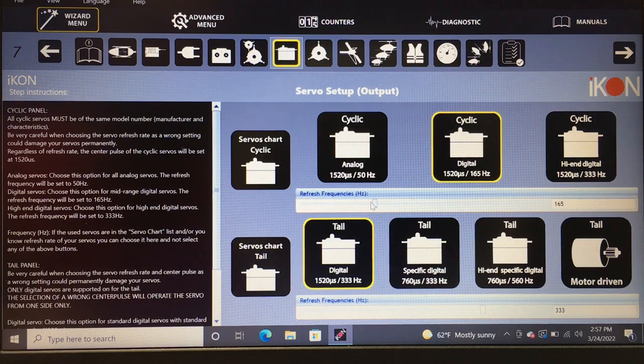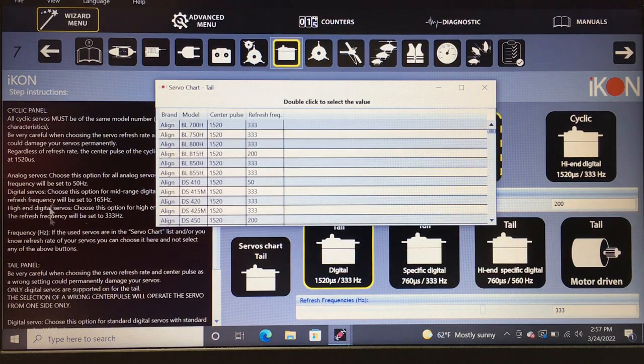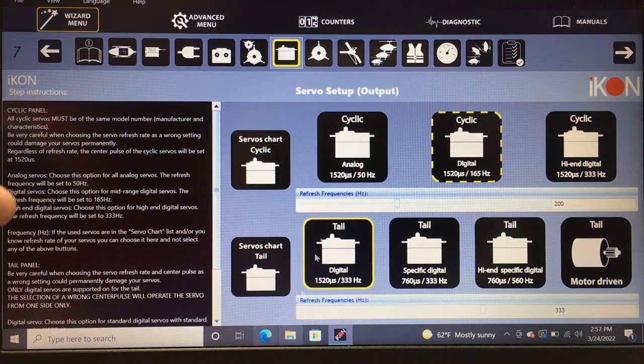Manually move the setting to 200Hz — this ensures your servos are set properly. Setting the wrong center pulse or wrong Hz is extremely bad and will burn your servos up. Double-check the tail: the DS455 tail servo is at 1520 333Hz, which is correct. But our cyclic was wrong — it needs to be 1520 200Hz.